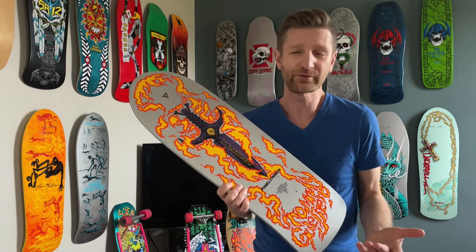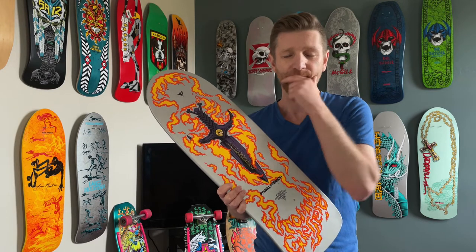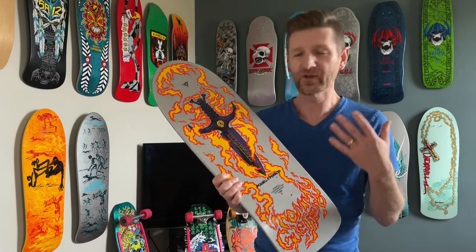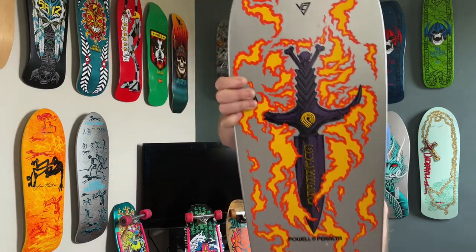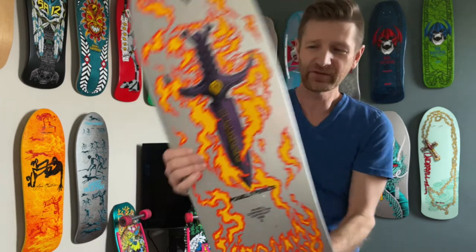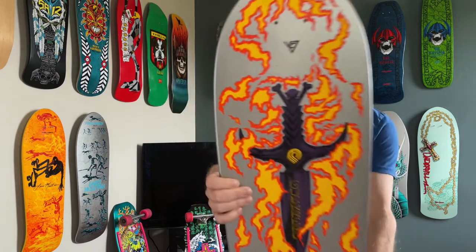There's still really good quality that comes out of there as well. Here we are today to look at the Series 12 Tommy G. This deck is so rad. I love the purple — the flaming dagger here. I love the purple against the oranges and stuff. Super rad deck.